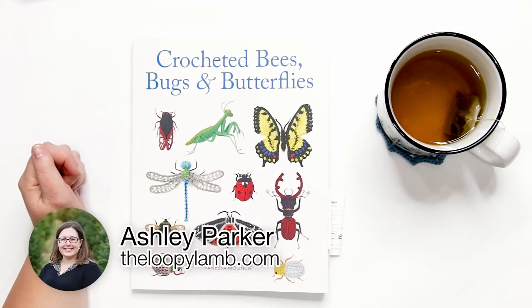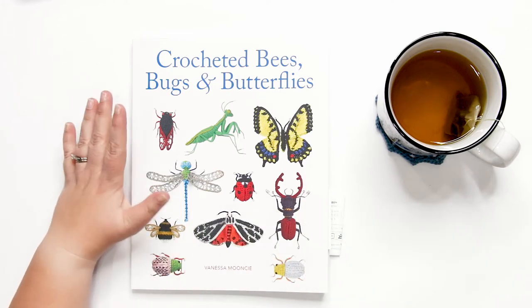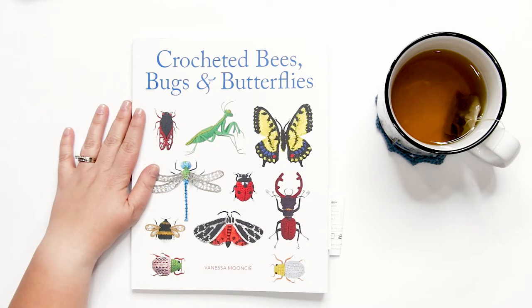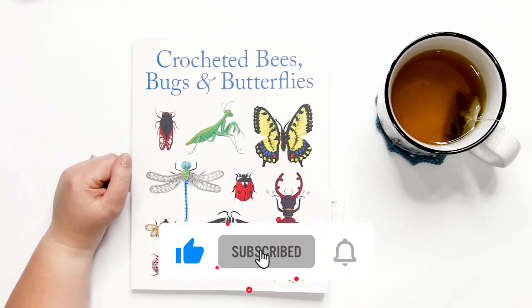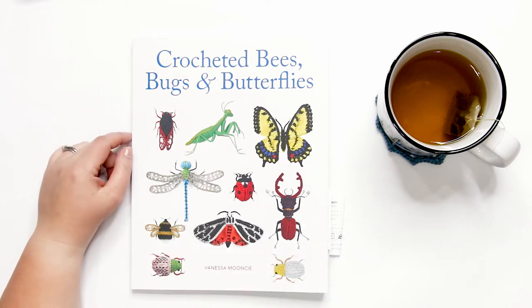Hello friends, it's Ashley here from the Loopy Lamb and theloopylamb.com. This week I sat down with the latest crochet pattern book release from designer Vanessa Mooncy and GMC Publications called 'Crocheted Bees, Bugs and Butterflies.' Today I'll be sharing my review of this book so you know what to expect before deciding whether to purchase a copy. If you're ready to get started, hit that like button.